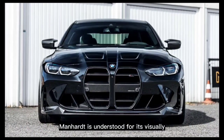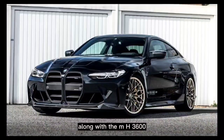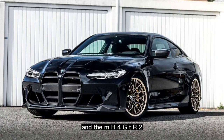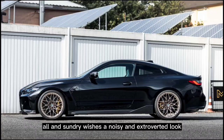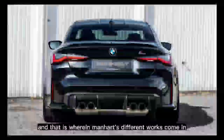Manhart is known for its visually and technically impressive vehicle conversions, such as the MH3600, the MH3 GT-R, and the MH4 GT-R2, all of which are designed to draw attention. However, not everyone wants a loud and extroverted look, and that is where Manhart's other work comes in.